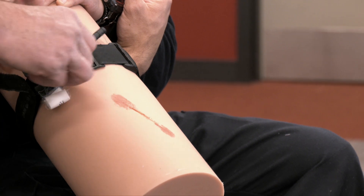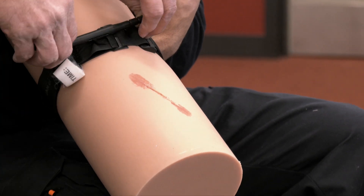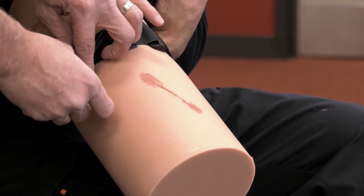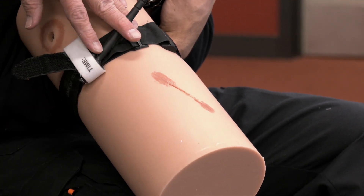Then we're going to use the windlass here — it's already attached — and we're going to twist that until we control the bleeding. Once we control that bleeding, you simply lock it in here, then take your little white tab and go right over the top. Then put the time that the tourniquet was applied.